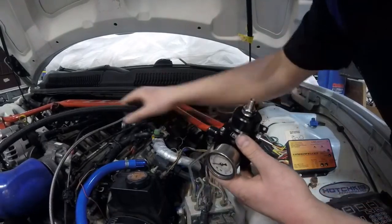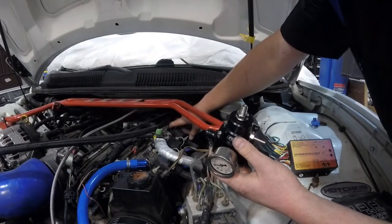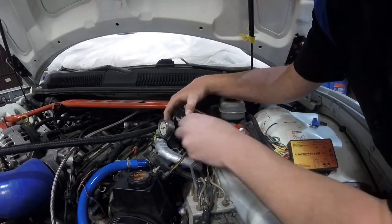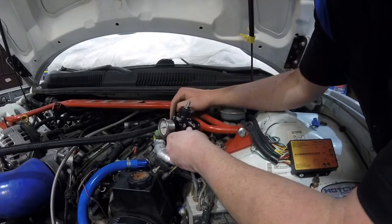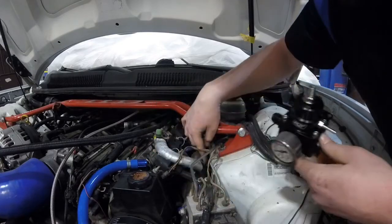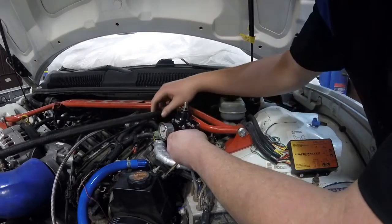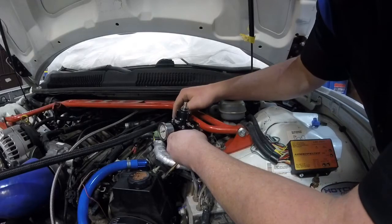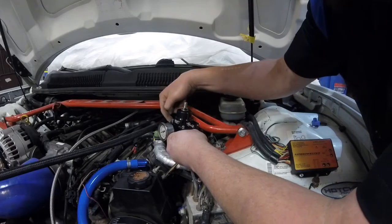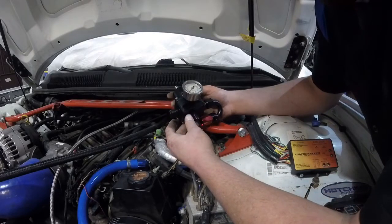Right here is my feed line coming from the tank. I'm going to keep it along the top side of this bracket to keep it away from the header, and it'll go straight into this 180-degree fitting. The line that comes with the fuel rail kit is the right length to reach this push-lock fitting for the stock feed line. So the feed line goes into the 180, then the fuel rail kit hose goes straight in, and the return drops straight down. Then I'll hook up for a booster reference.